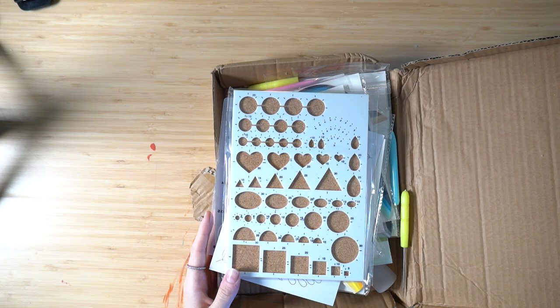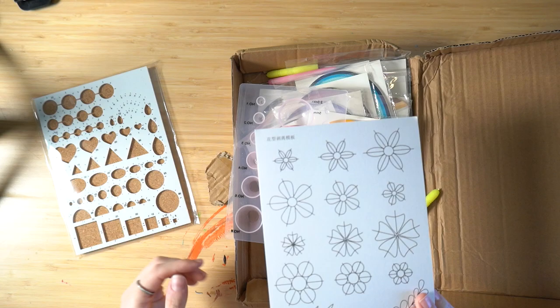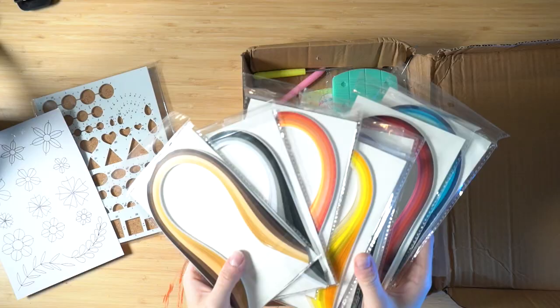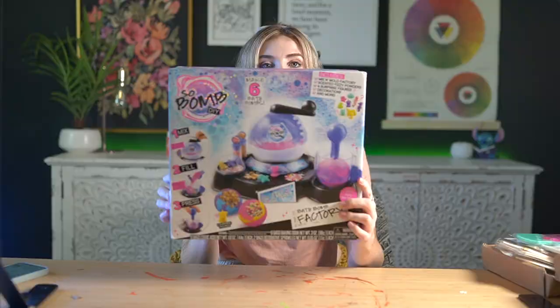Next up I got this kit — I think it's called a quilling kit. It has all this stuff in it: these shapes, flowers — basically a kit where you make spirals of paper, and these are all sheets of paper. I think I'm gonna start off with the bath bomb kit though, because this looks so much fun and I'm excited to try it.